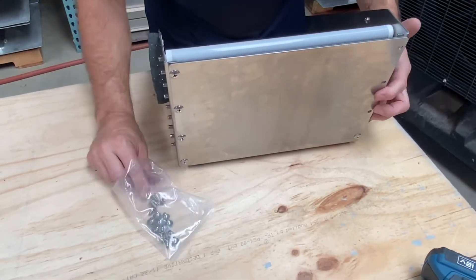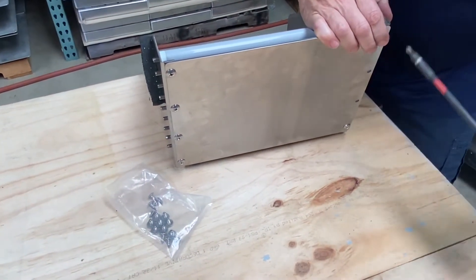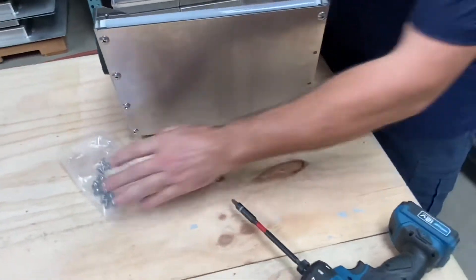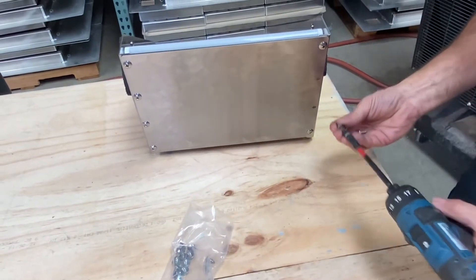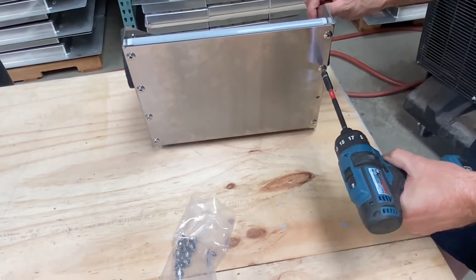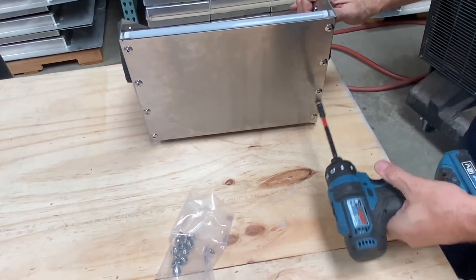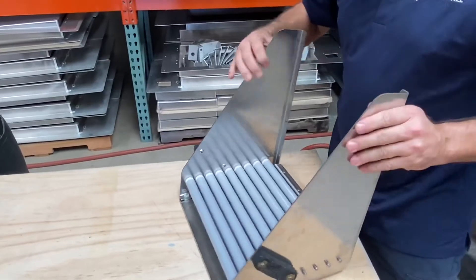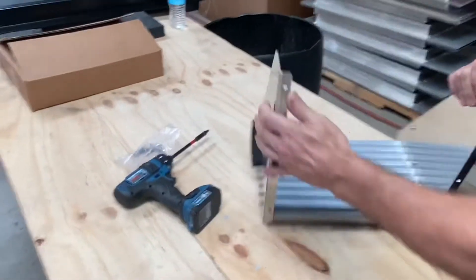I'm going to flip this up on its side. I'm going to grab another of these screws, grabbing this one on the end here first to make sure we don't lose them all. Now we've got them all secured and we'll just put the rest of our screws in. Now we've got a completed assembly for the roller bottom and we're ready to attach this to our wall insert.